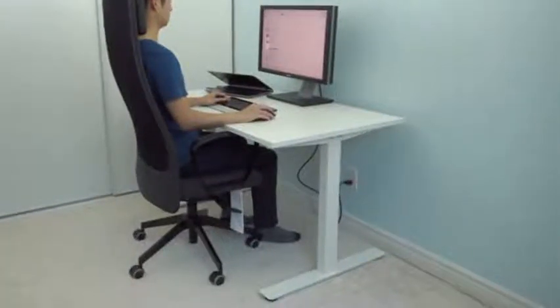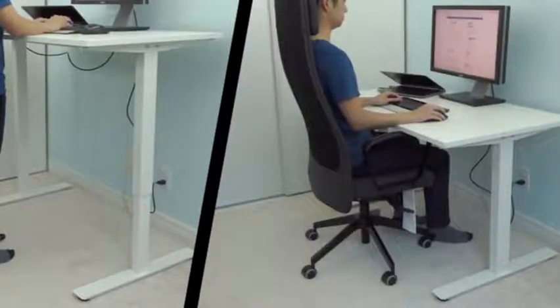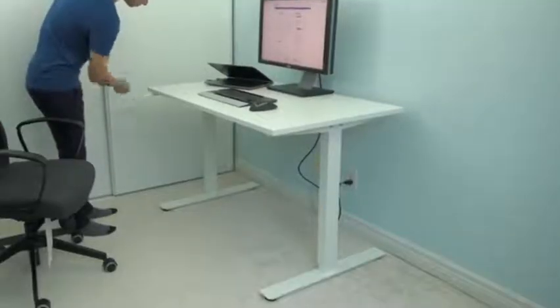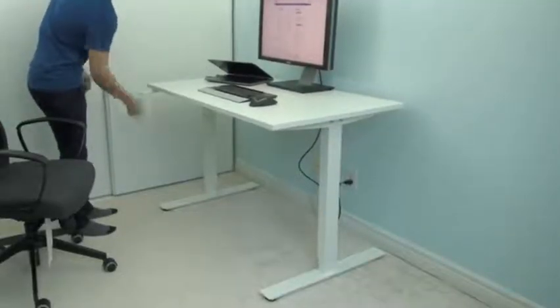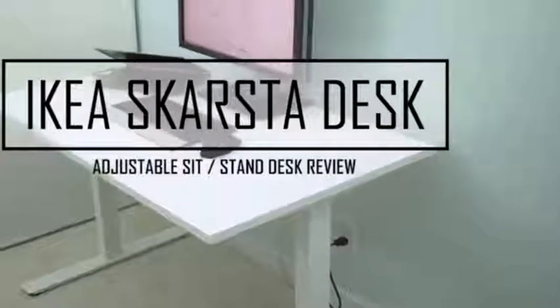I can't tell you how good it feels to be able to switch from sitting to standing and back again while working away at my computer. This type of flexibility usually comes with a big price tag, but IKEA managed to produce an inexpensive solution that uses a manual crank so you can adjust the desk from 70 to 120cm tall.